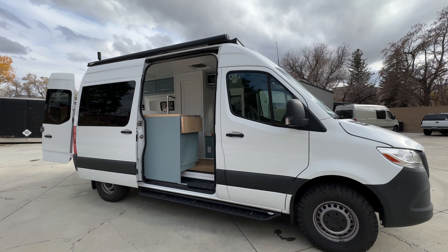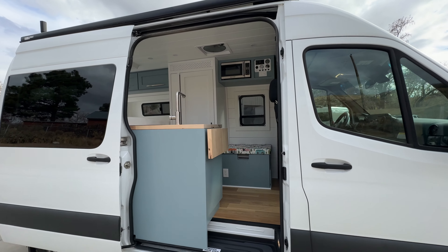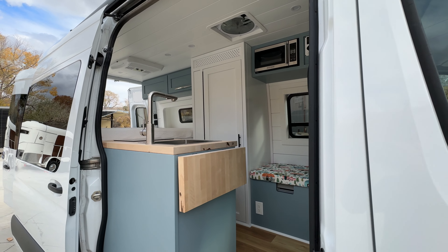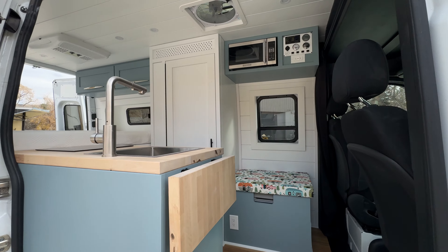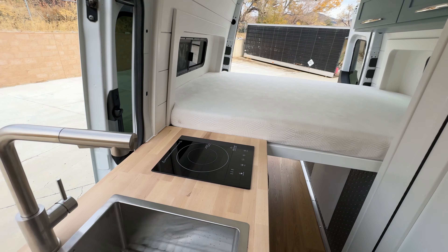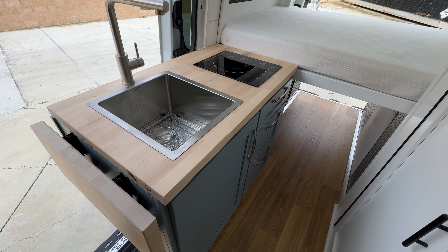What's up everyone, Chris here with ActiveVan Conversions bringing you our latest van build. This is our Jackson 144 floor plan done on a Mercedes Sprinter 144. Take a look inside.